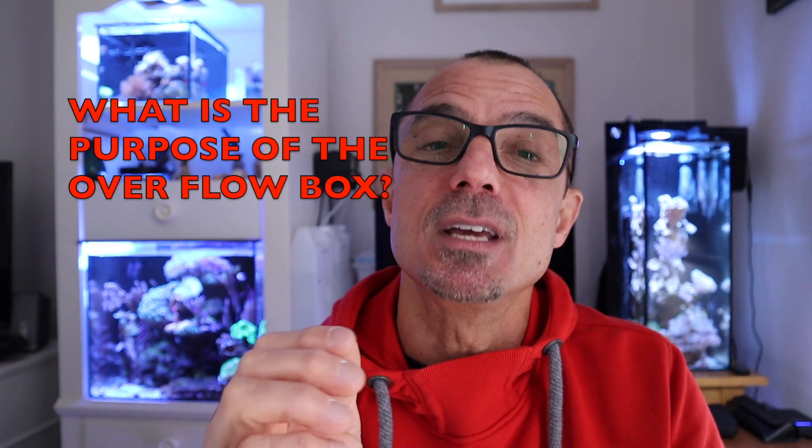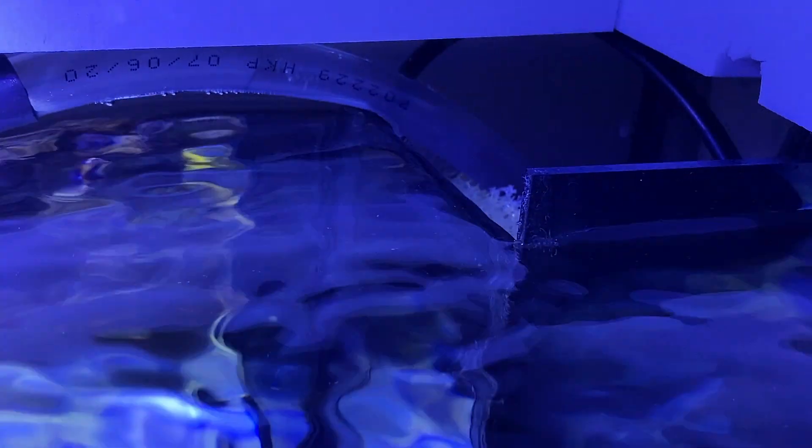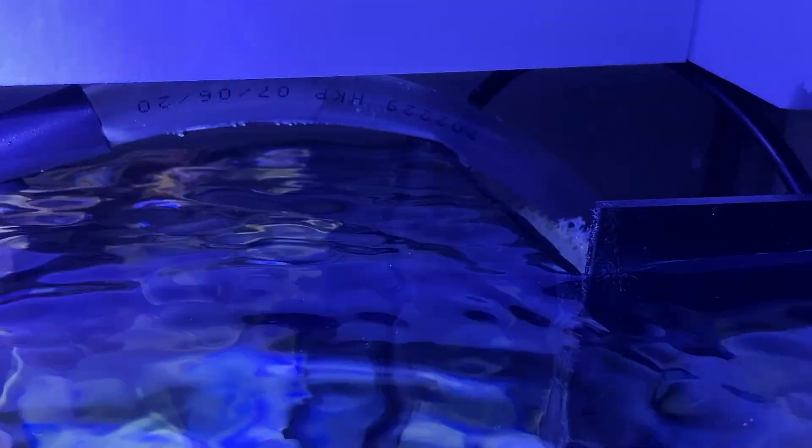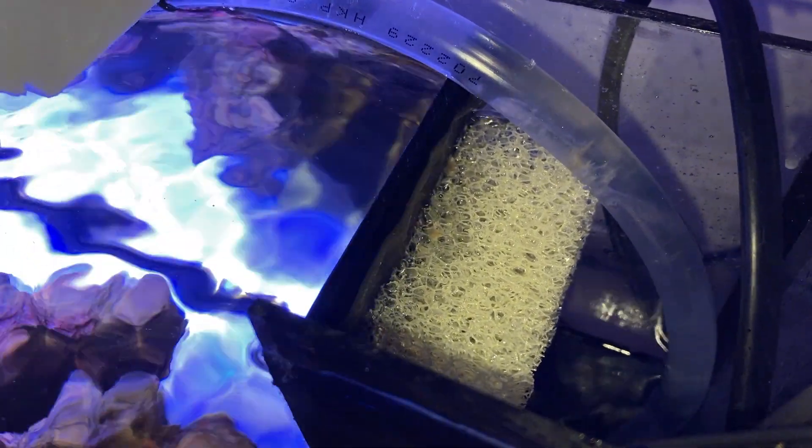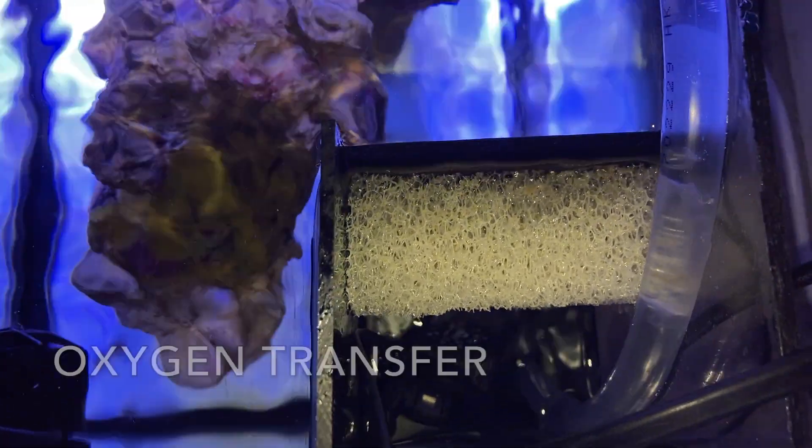The first question actually came up a couple of times. Tin asked: what is the purpose of the internal overflow? The purpose is many-fold. The first thing is gas exchange — when you have water flowing over an overflow into another compartment, it makes more contact with the air surface, so there's better transfer of oxygen and carbon dioxide.